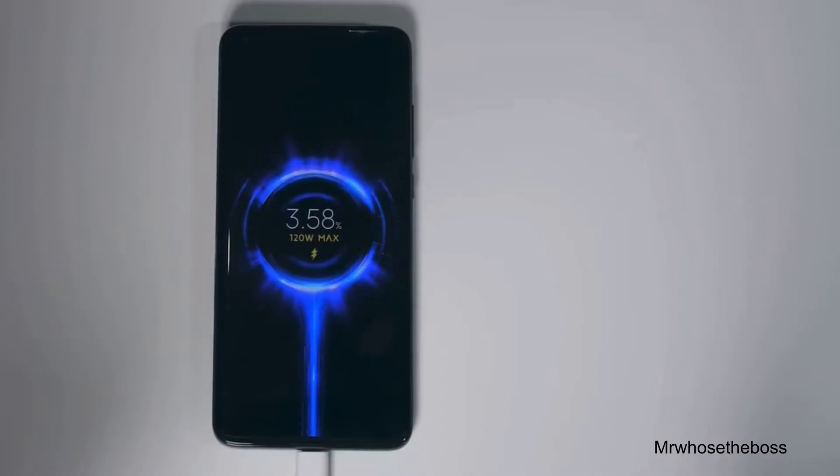Charging is where the phone really shines. You can charge up to 120 watts, which is just ridiculous. This should get you to 100% battery in just 23 minutes, which is by far the fastest charging I've ever seen on any smartphone. And the craziest part is that they give you the 120-watt charging brick in the box, which I've never seen on a smartphone — companies like Apple should definitely take a page out of this book.